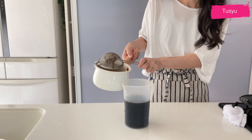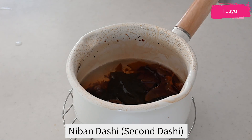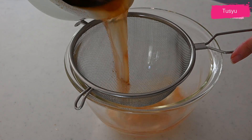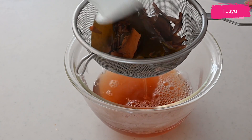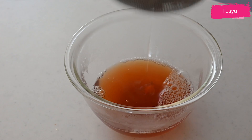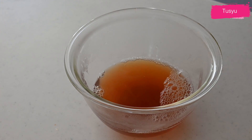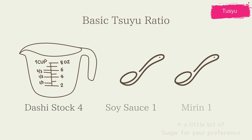You can make niban dashi from the leftover ingredients. Add enough water to cover and cook for 5 minutes, and you can get flavorful dashi. You can make soups or vegetable side dishes with this niban dashi.